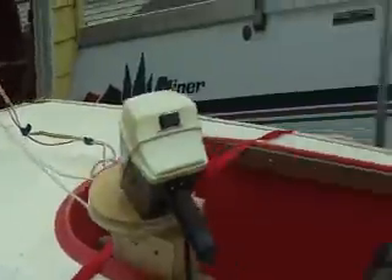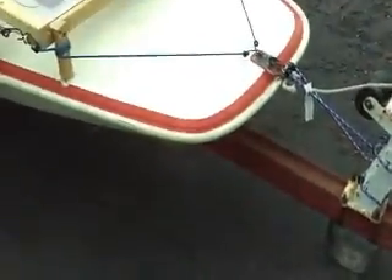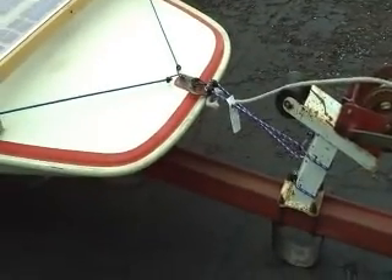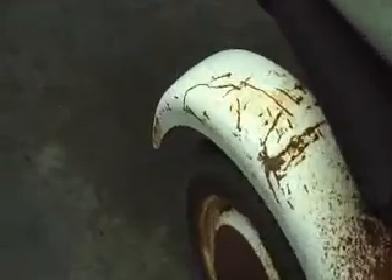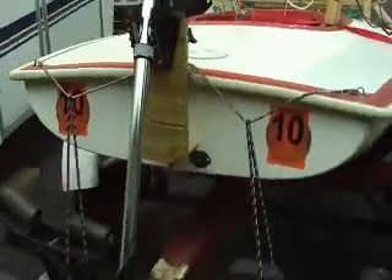All in all, my dad and Cullen were very helpful and I very much appreciate their assistance in the project. This is a trailer I borrowed from a friend, and that's part of why I need to disassemble some of the stuff off the boat — because we need to return it to them.